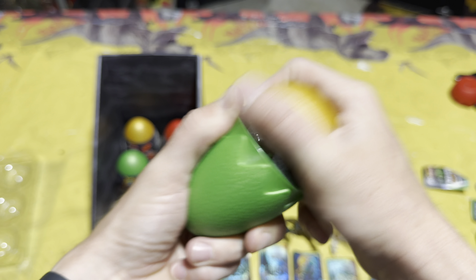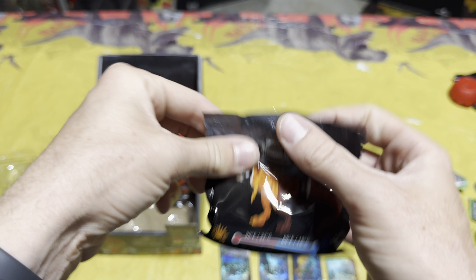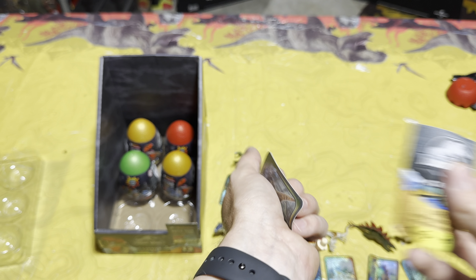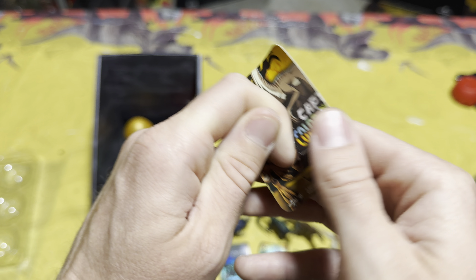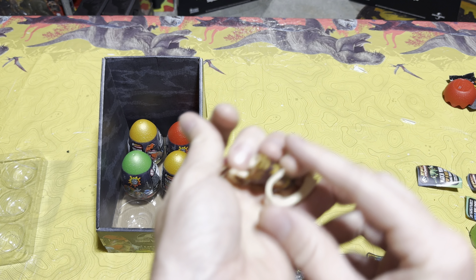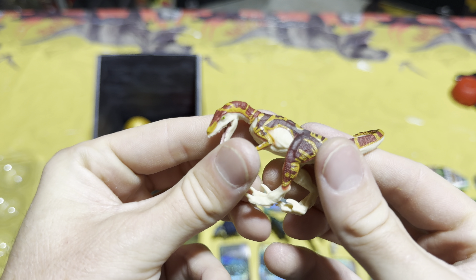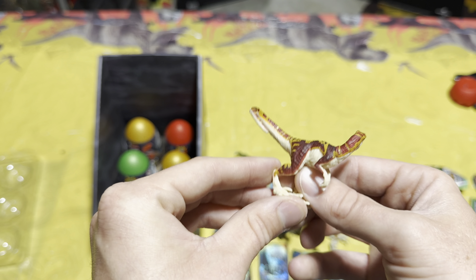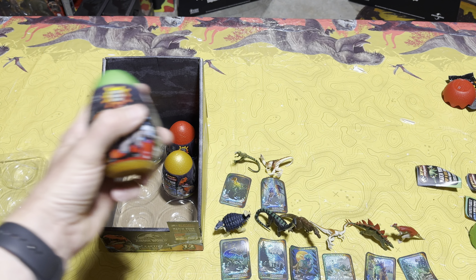Egg number eight — pull tabs are working on almost every one today. Get this slime out of the way and we've got vicious strike velociraptor! Y'all know velociraptor is my favorite dinosaur so I always love adding another one to my collection. I really like the paint job on this one — that is a sick velociraptor paint job. That's probably my favorite so far of all the ones we've opened.